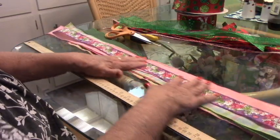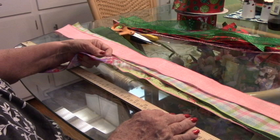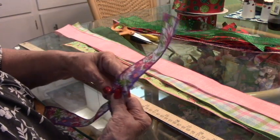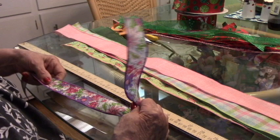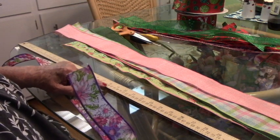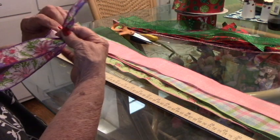I'm going to start with this floral ribbon. I'm going to do about a seven-inch tail. I'm not going to trim the bottoms yet because I want to wait to see how long I want them — the tails will be all different lengths. Then I'm going to make a six-inch loop, so I need 12 inches. I'm measuring: I go to 15, then to 27, and I come back up.